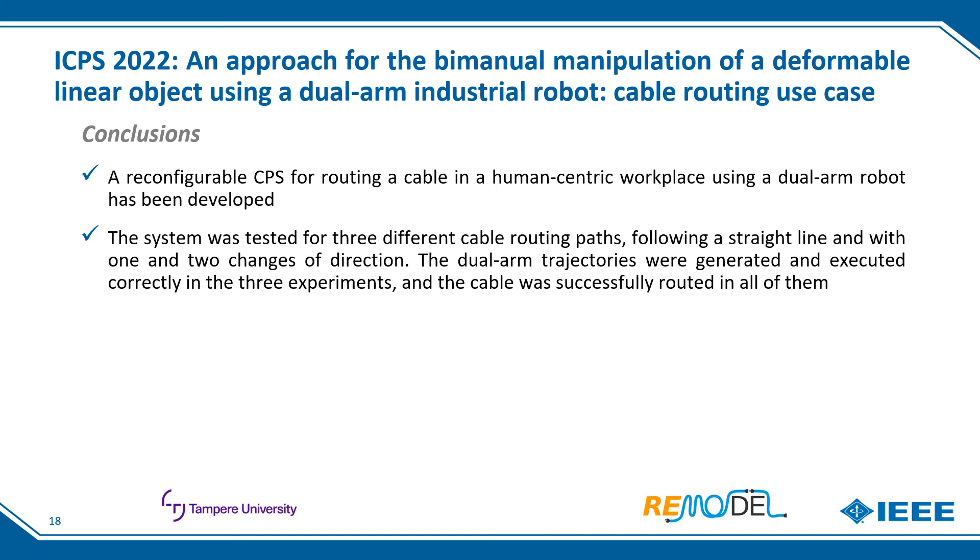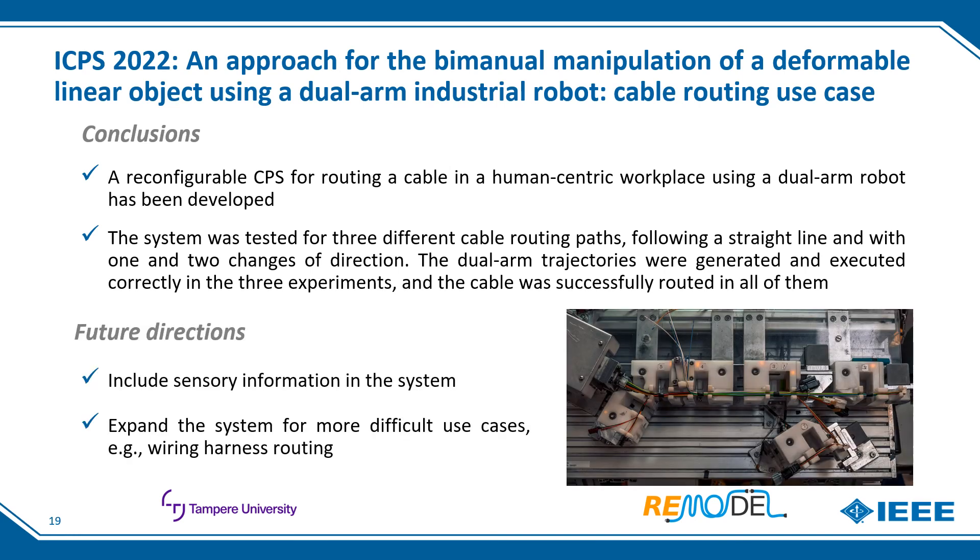In conclusion, a reconfigurable cyber-physical system for routing a cable in a human-centric workplace using a dual-arm robot has been developed. The system was tested for three different cable routing paths — straight line and with one and two changes of direction. Dual-arm trajectories were generated and executed correctly in all three experiments, and the cable was successfully routed in all of them. As future directions, we are planning to include sensor information such as tactile, vision, or torque data, enabling the system to be applied in more complex use cases requiring perception, such as wiring harness routing where different cable branches must be separated and routed through different paths.